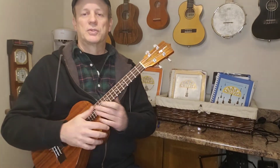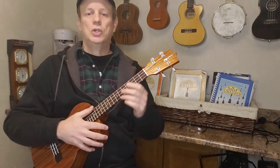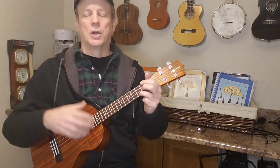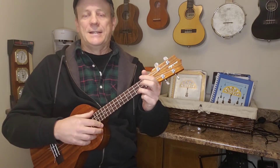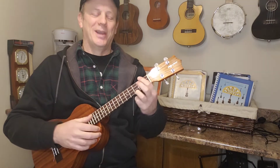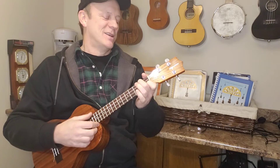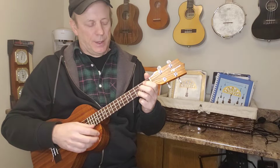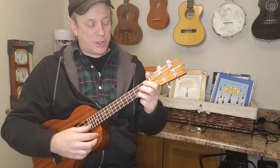Hey there everybody and welcome back to the Four-String Strummer — the channel that's all about ukuleles. Tonight we're going to be doing an oldie-goldie called 'Daisy a Day,' and this was written by a fellow by the name of Judd Strunk. I mean, how cool is that name? Judd Strunk! Anyhow, it's a pretty straightforward little tune.